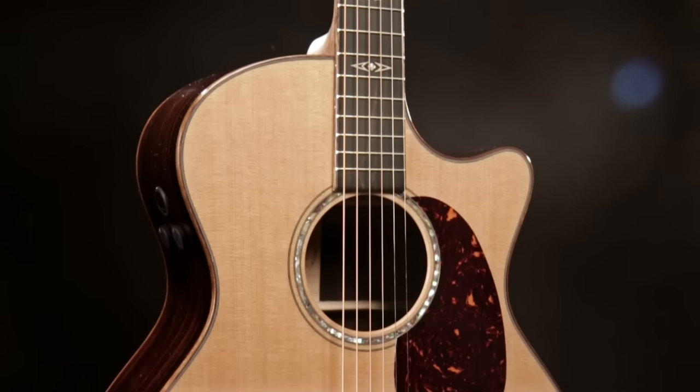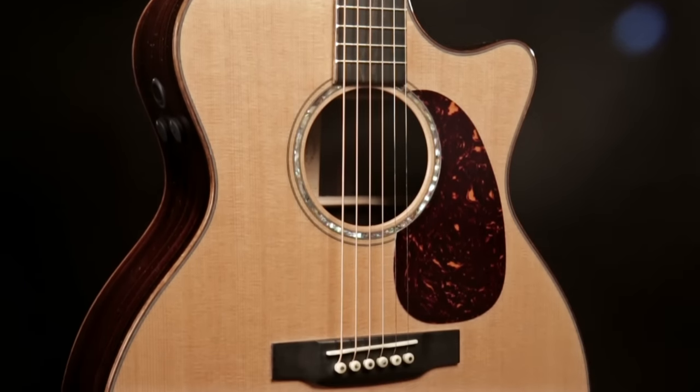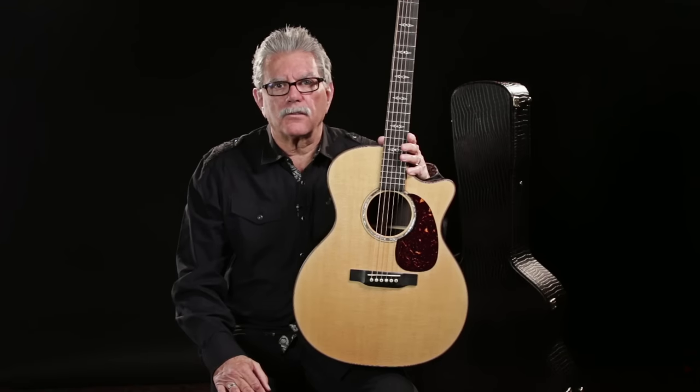Hi, I'm Bill from Guitar Center. Today I want to show you an exciting guitar from Martin. This is a Custom Shop GPCPA1 Plus, but unlike the standard GPCPA1 Plus, this guitar has what Martin calls a VTS, or Vintage Tone System, top treatment.